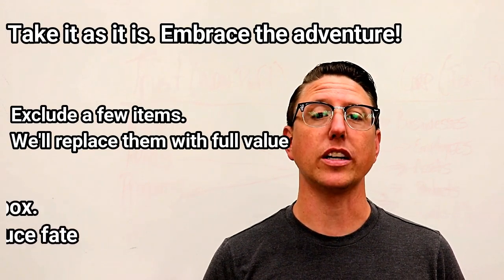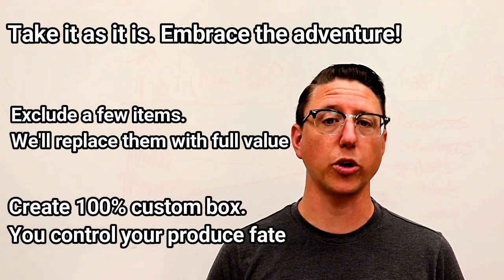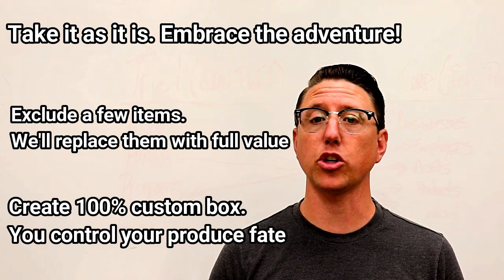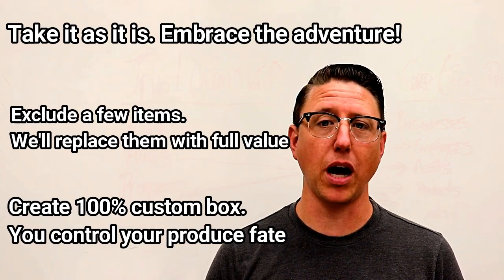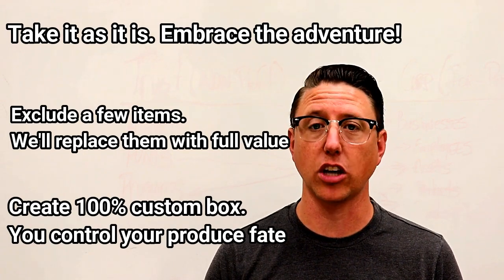Or C, you can scroll down slightly and click the Create Custom Box order that's right there on your dashboard. At that point, it'll wipe out your normally planned curated box and you can just point and click and add whatever you want into your cart.